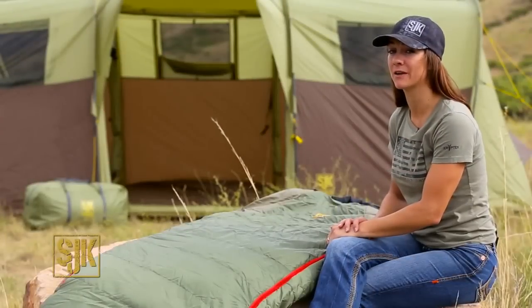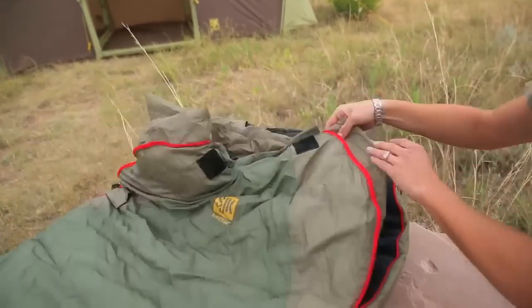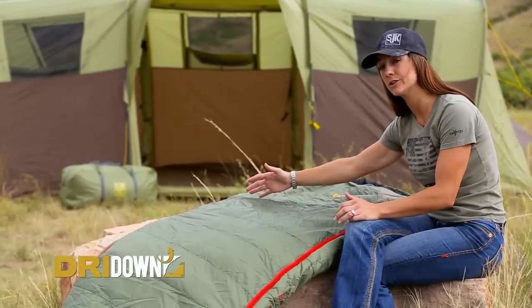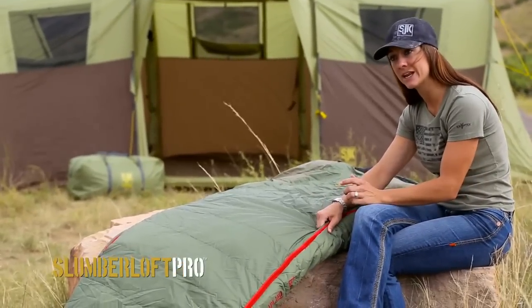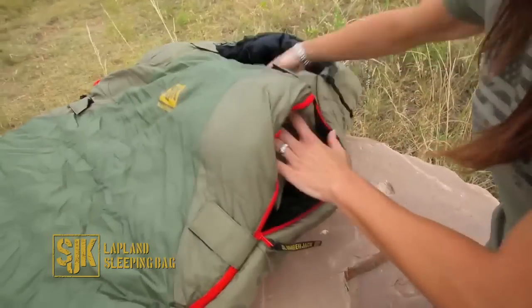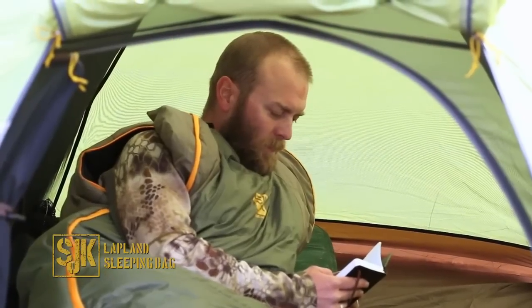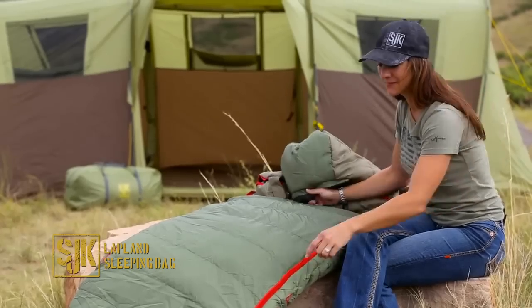Hi, Merrilee here with Slumberjack. Here we have the Lapland sleeping bag — this is one heck of a bag. It has a dual-zone insulation system, meaning we've put two different types of insulation in key areas: the top has a dry down insulation which makes it super warm and cozy, while the bottom has our Slumberloft Pro synthetic insulation, which does not compress when you lay on it, providing more warmth. These bags have a hood-light construction and an arms-out feature, giving you the option to pull your arms out to read a book, dig into your pack, or do whatever you need without losing that warmth.